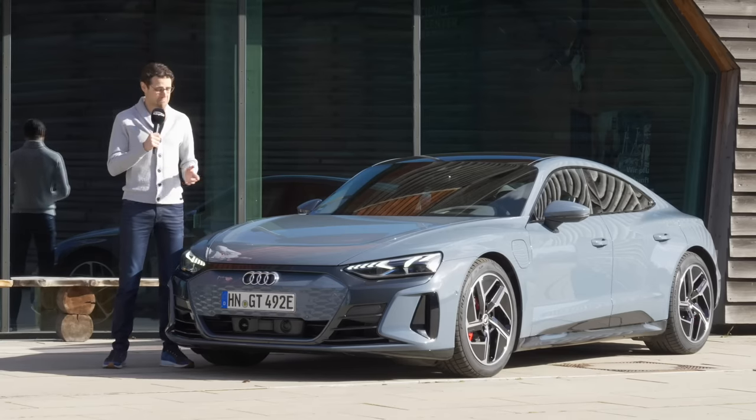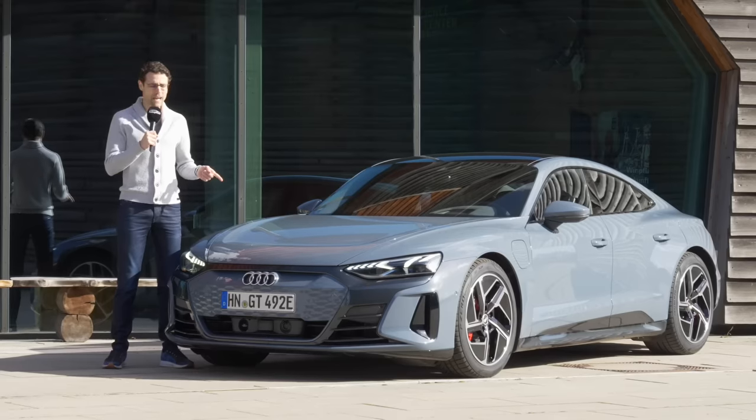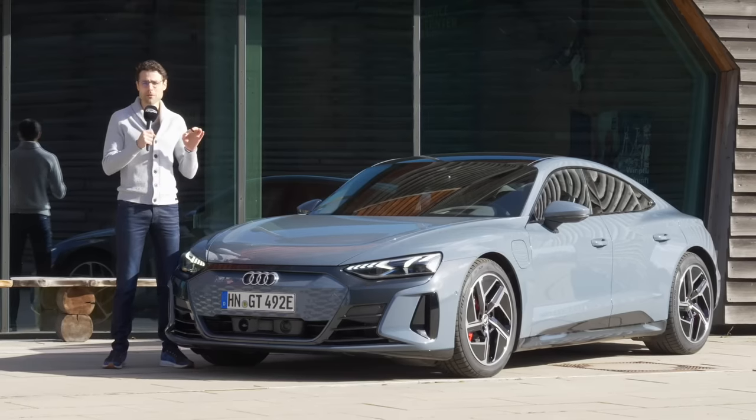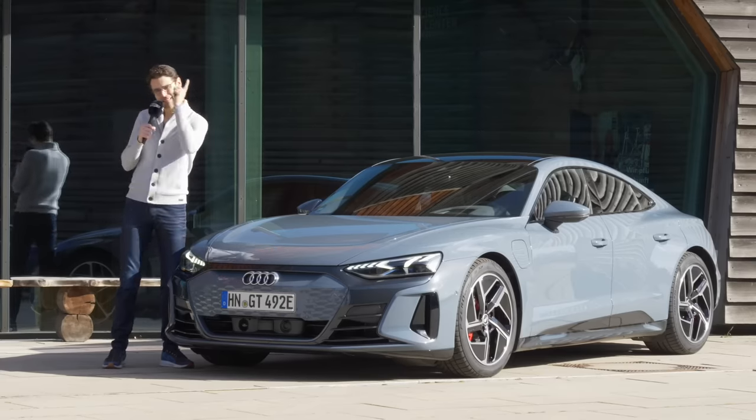Is it better than the Porsche Taycan? Is it better than the Tesla? Would I pick one? I can tell you so far, this is a paradigm shift for Audi. Why? Let's dig into the details in full HD, full screen and full length. Let's go.